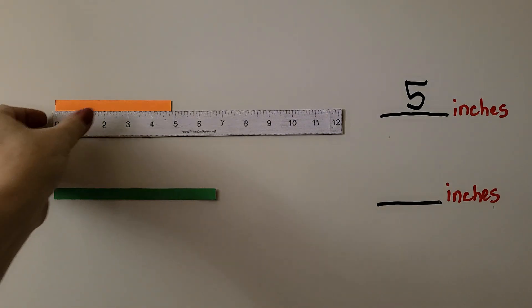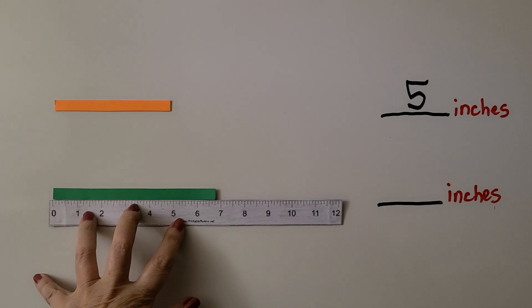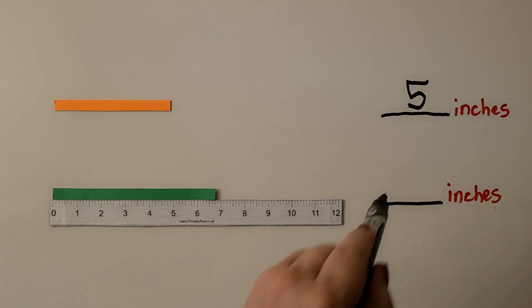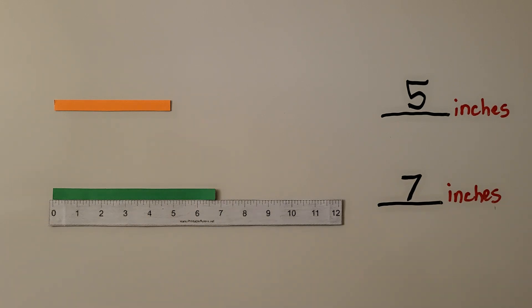Let's try the green one. We line up the left side of the green line with the zero mark. Do you think it's closer to six inches, seven inches, or eight inches? If you said seven inches, you're correct — it's very close to the seven-inch mark.